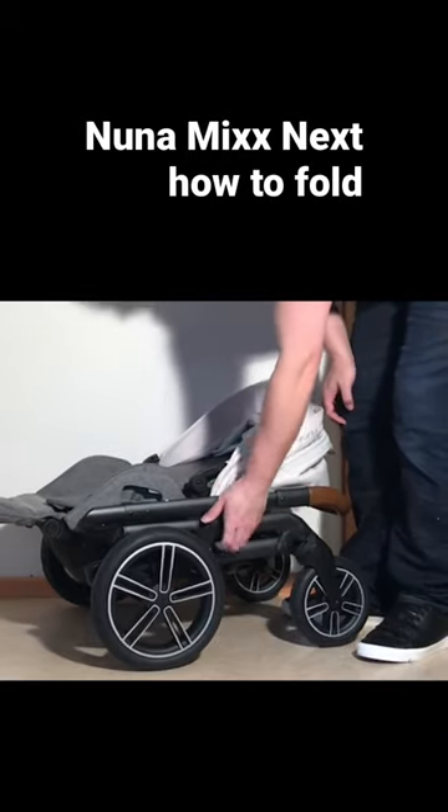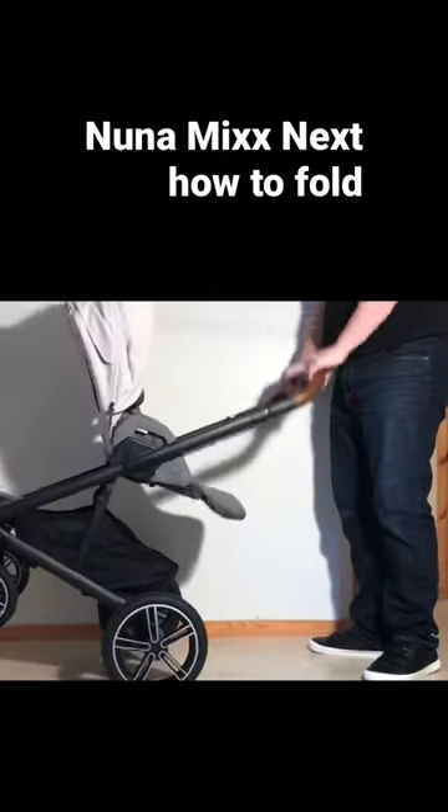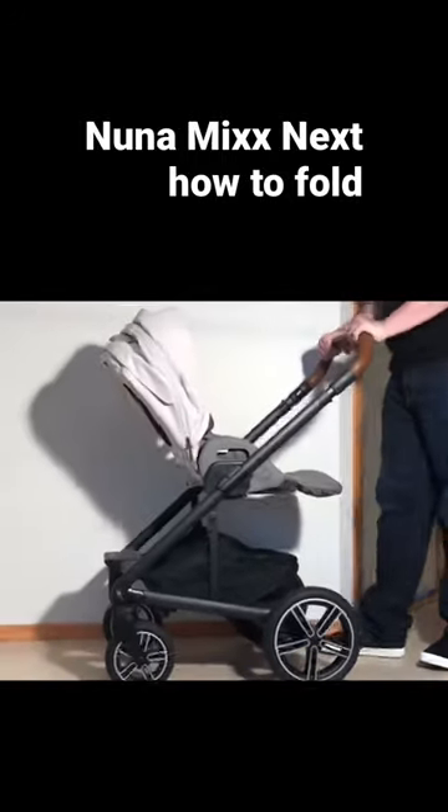In order to open it up again, you of course need to remove that if you've locked it, and then it's just a matter of pulling up on that handle and the whole stroller will snap back into place.